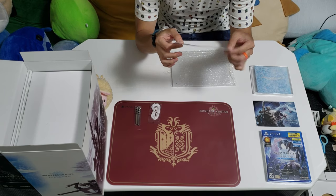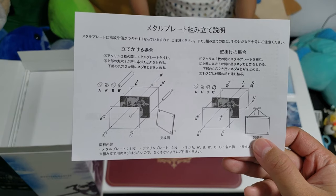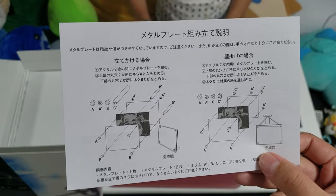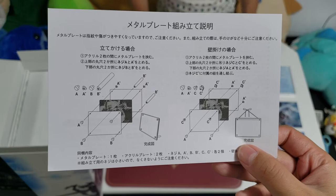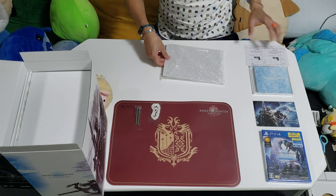Monster Hunter Iceborne plate — so you can actually mount it two ways. You can mount it like a picture frame, or you can hang it on the wall. That's the instructions for that.